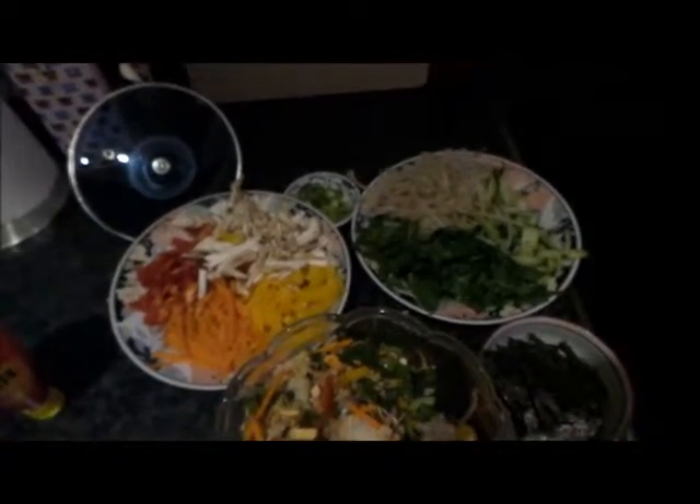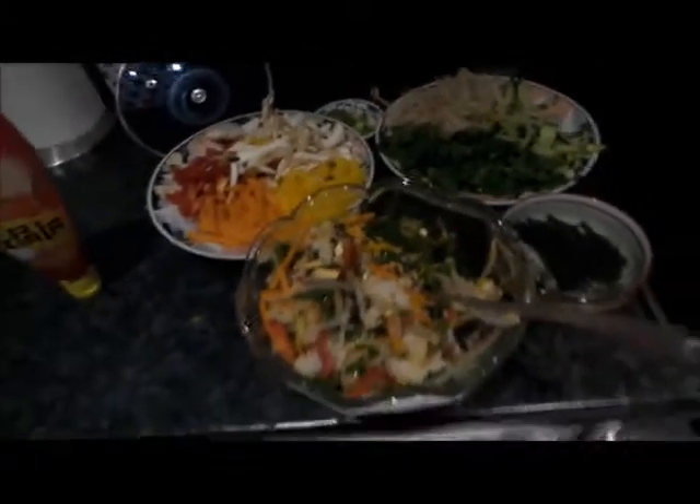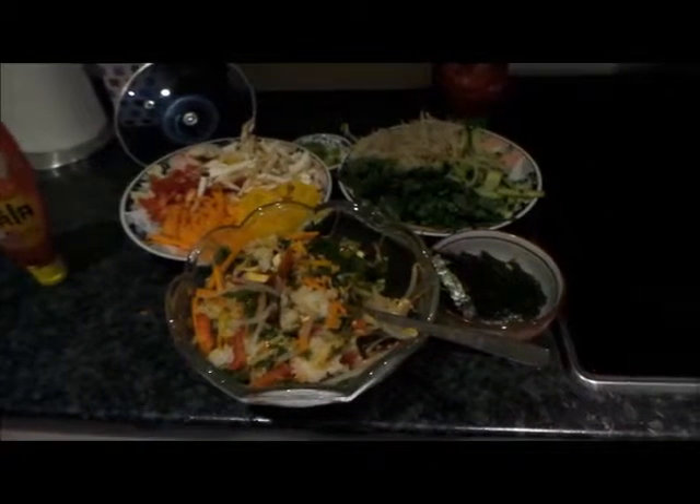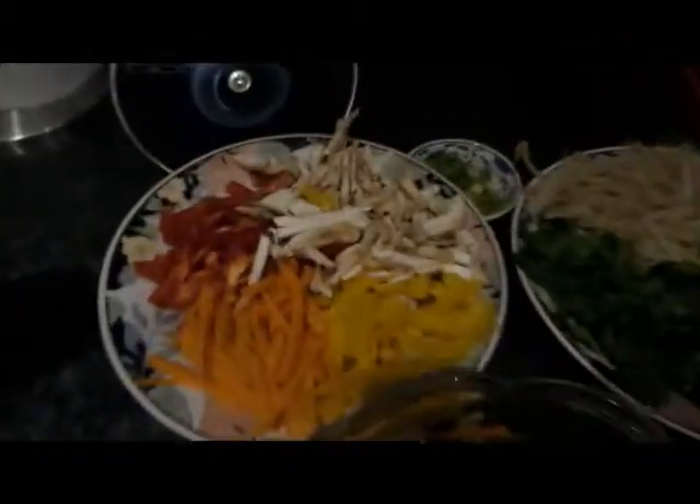It's really easy to make bibimbap. You don't need any secret ingredients — it's just all delicious raw stuff.